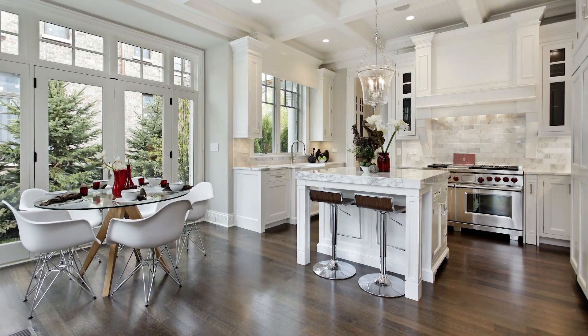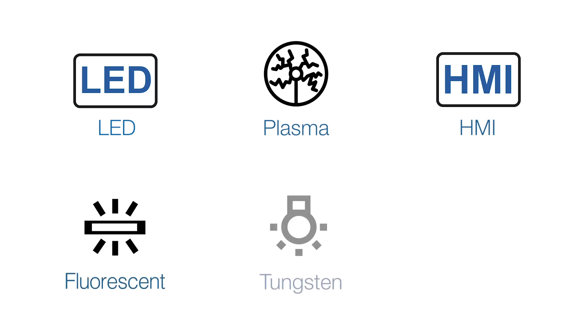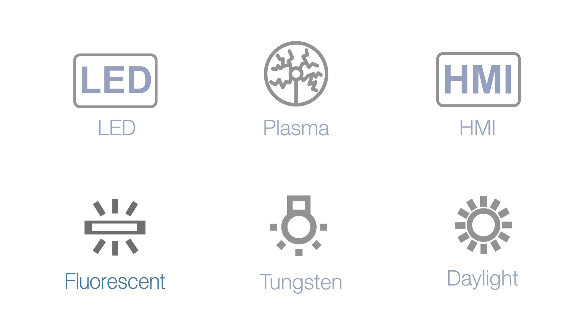Matching the same and different light sources and knowing how to mix LED, plasma, HMI, fluorescent, tungsten, and daylight are essential for today's shooters.